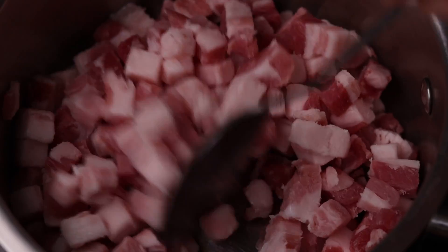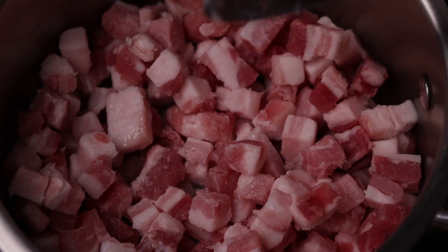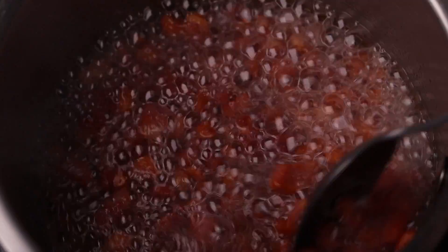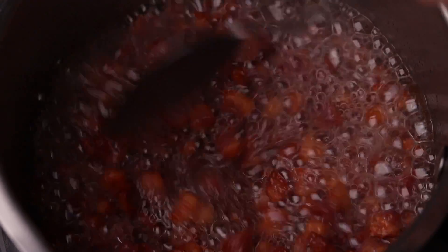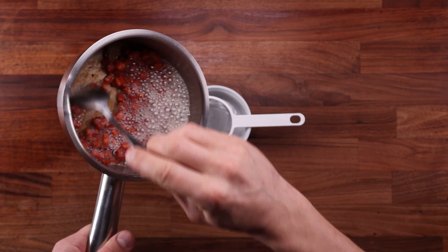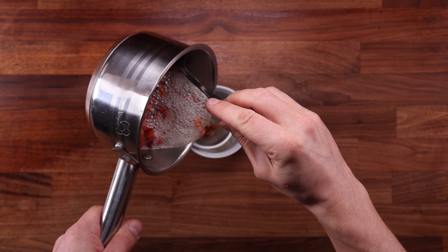To make the lard, get your lardons in a pan and place it on the stove on medium to high heat. Cook the lardons for 15 minutes, stirring occasionally to prevent them from burning. This recipe requires 25 grams of lard, which is about 0.9 ounces — I got that from 100 grams (3.5 oz) of lardons. How much lard you get will depend on how fatty your lardons are.